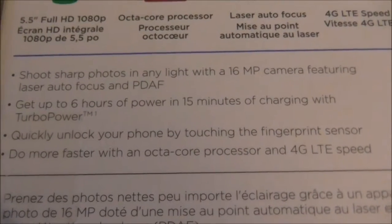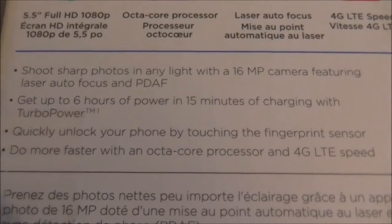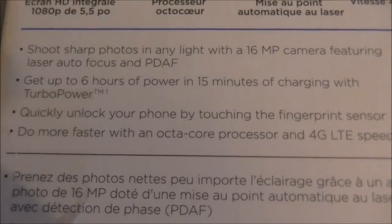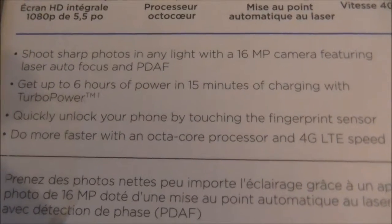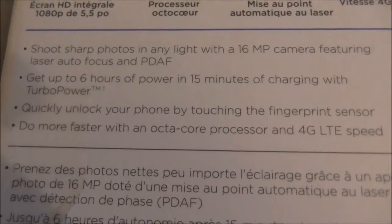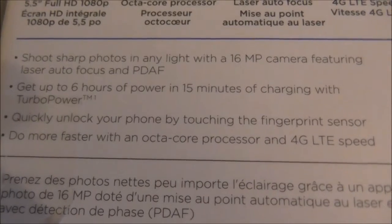It says get up to 6 hours of power in 15 minutes of charging with Turbo Power. It says quickly unlock your phone by touching the fingerprint sensor — you can unlock it easily that way. Or do more faster with an octa-core processor and 4G LTE speed.